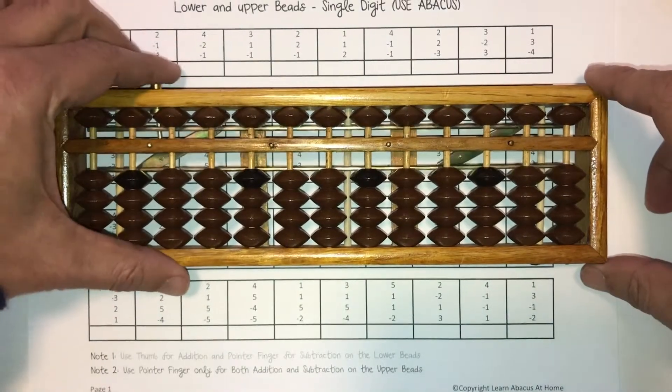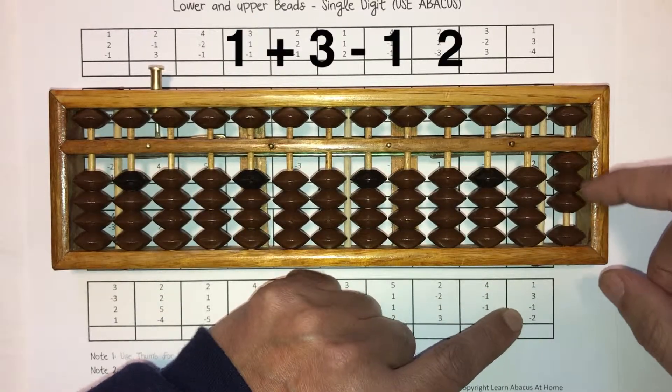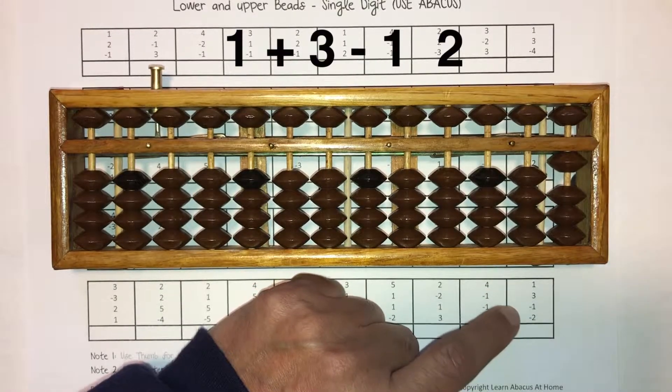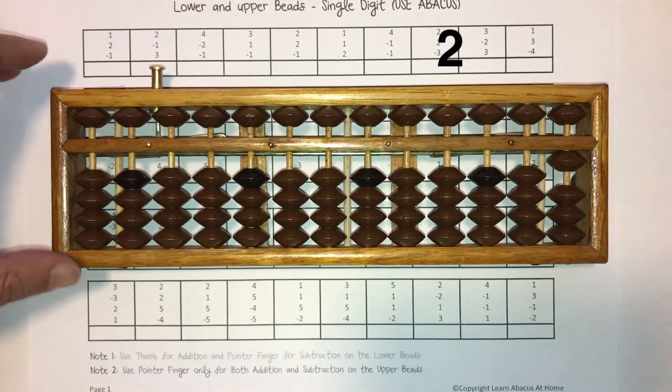Clear the Abacus. Let's begin. One plus three minus one minus two. Answer is one. Write one. And that's it — pretty straightforward.